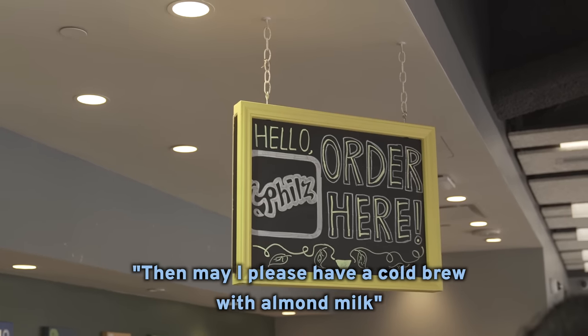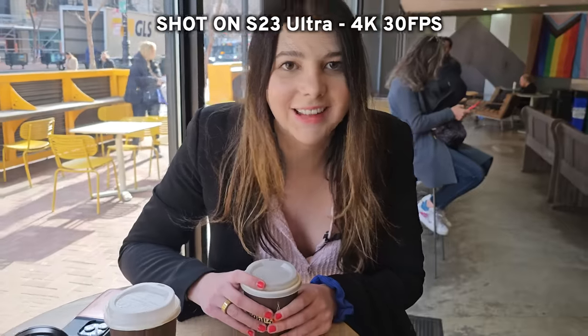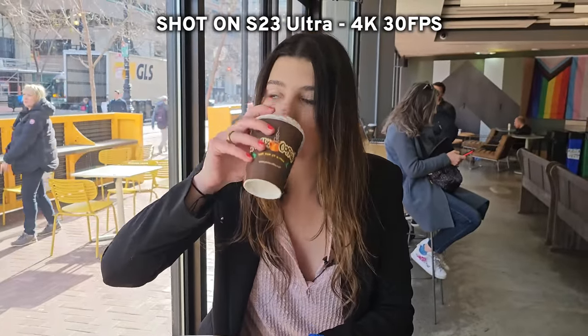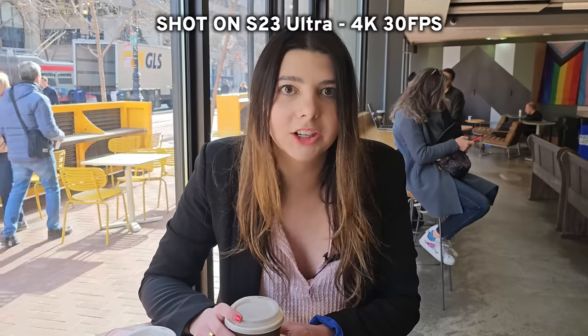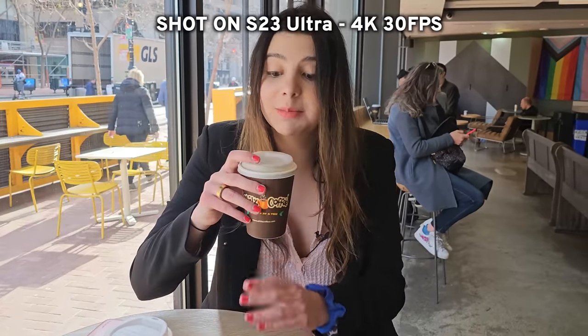May I please have a cold brew with almond milk? Taste test happening right now — first sip. Wow, that's actually really good. It tastes smooth. I feel like I should have mentioned I'm in San Francisco for the actual launch event, so it's a little bit of a change of scenery. This is my second time here — last time was 2019, right before COVID, and it was the last Samsung event I went to. It felt so good to be back; the energy in the room was infectious.